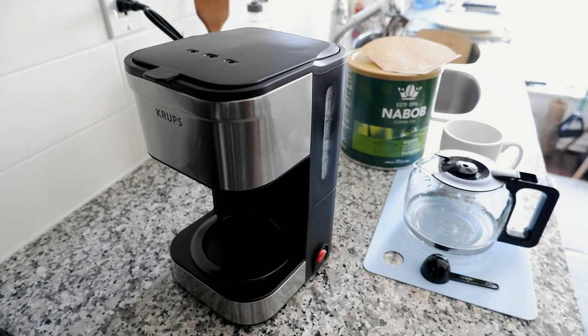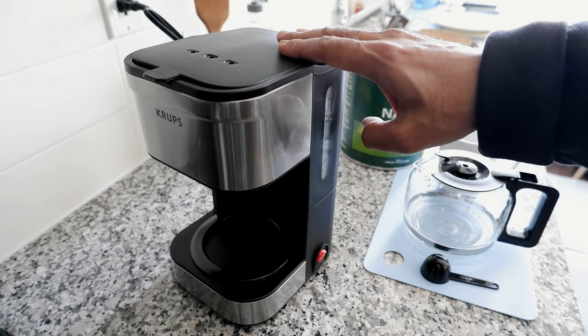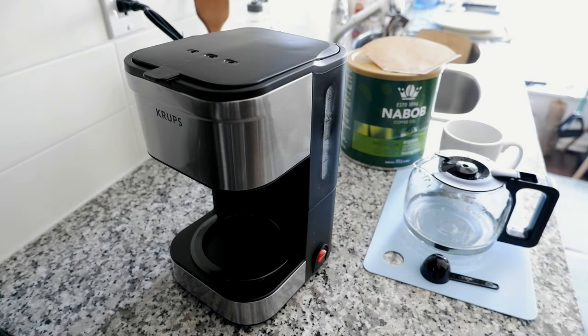I was looking for a small compact coffee maker and was searching around when this Krups drew my attention because it looks really nice and it's only one to five cups, which is what I was looking for. When I started tracking the price it was $50, then it gradually went up to $55, $60, $65, $70. Right now it's $70 but I was able to buy it at $60.